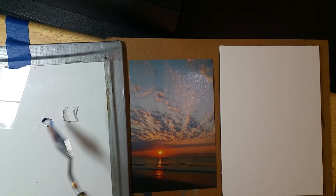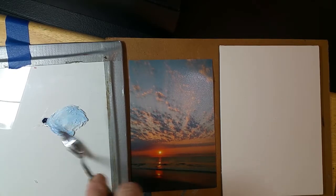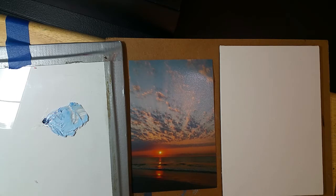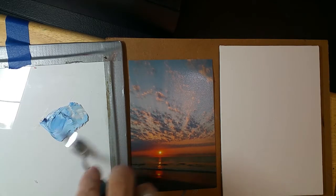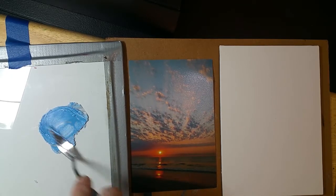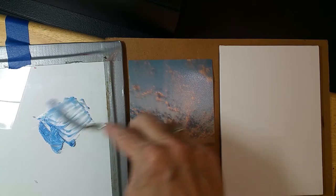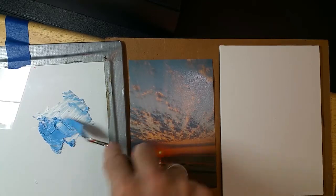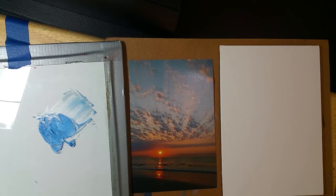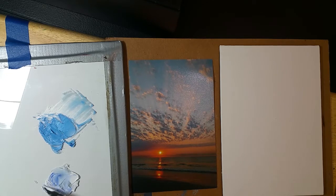I should have started with white first and then added the ultramarine. That is not ultramarine — I need to edit that. I thought I put the ultramarine but I didn't label it. The reason I know that is it does not lean toward violet. So that is not ultramarine. That's a good lesson anyway. I'll have to edit that part.